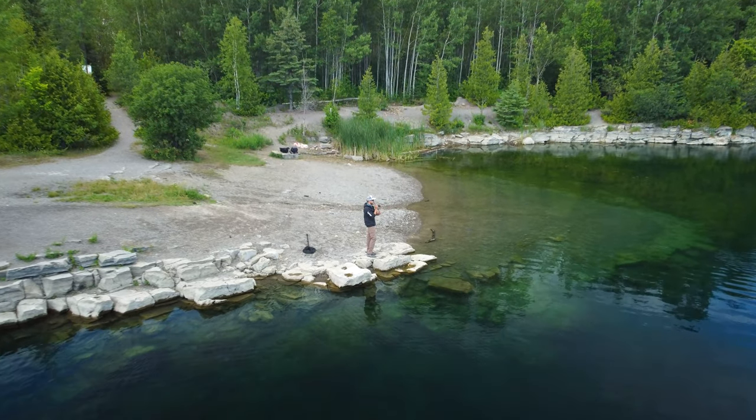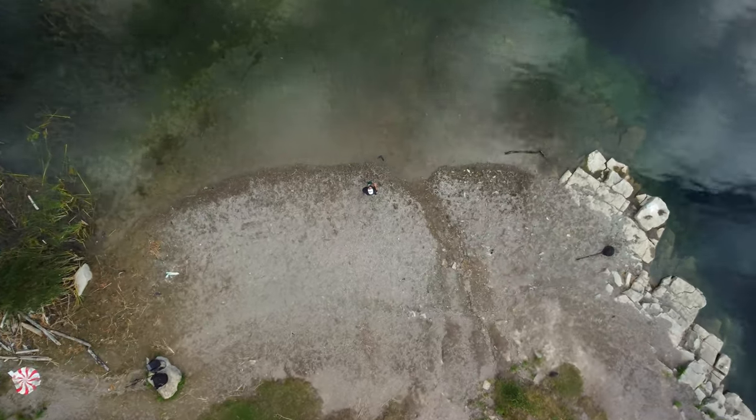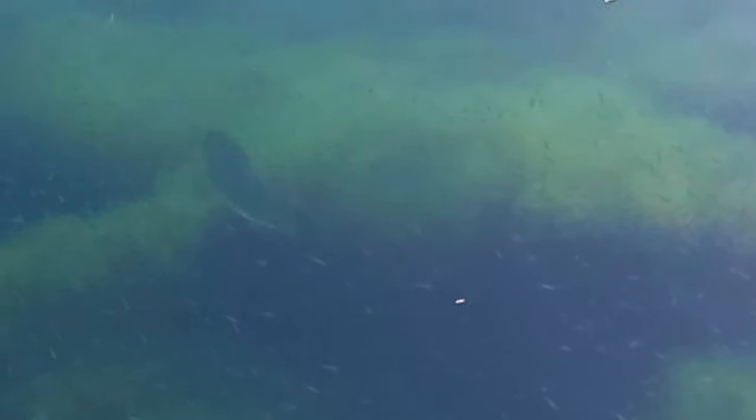What's going on everybody? Welcome back to Bytown Bassin. I'm out at a new location, never fished it before. Word on the street is there's largemouth bass — I want to experience it for myself, so we're here today.